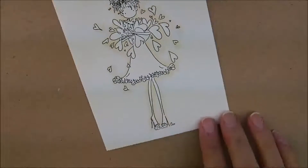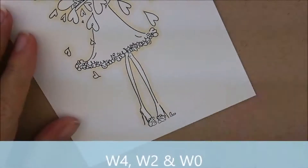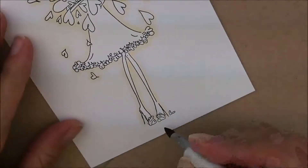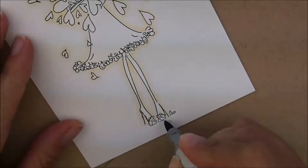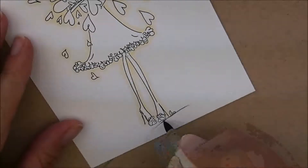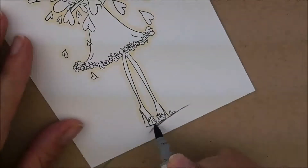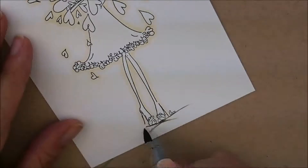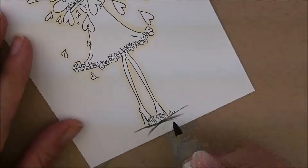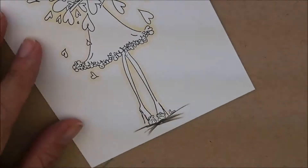Next, let's hop down here and do the ground she's standing on. For that I'm going to use W4, W2, and W0. I'm going to start out with my W4, go up here by her foot, and kind of make it go up a little slope. Same for this way - I'm just going to bring my dark line down like that. Then for this side over here, I'm going to get underneath of her shoe and bring that line out, maybe fill in a little bit of space. Then W2.